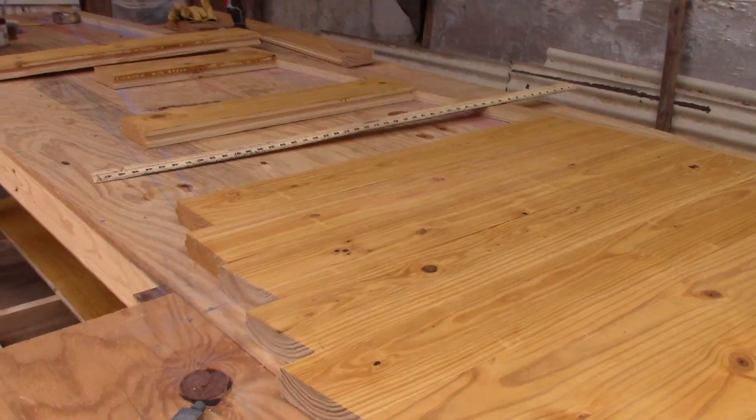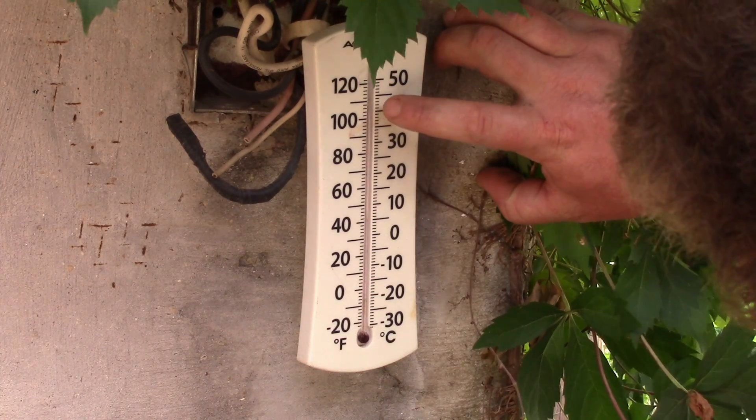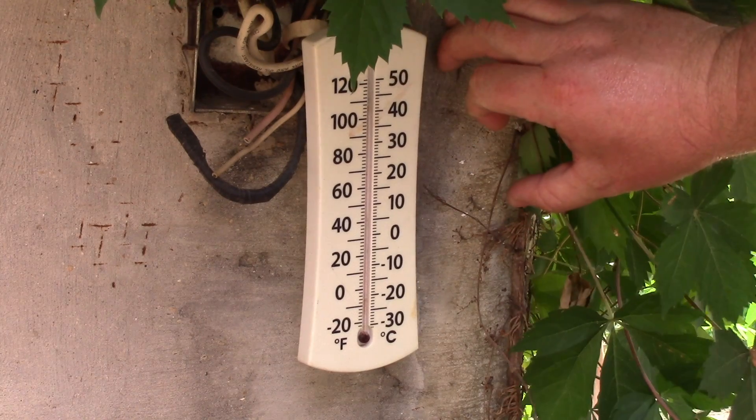It's hot! We're at around 3 o'clock and it's 108 degrees or so by this thermometer. Goodness.